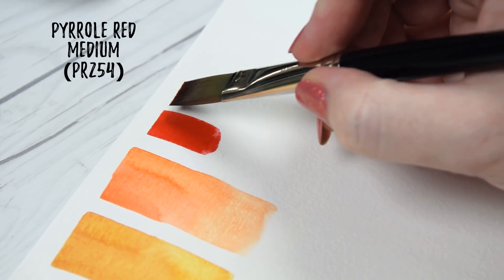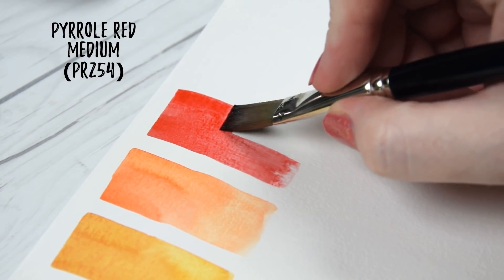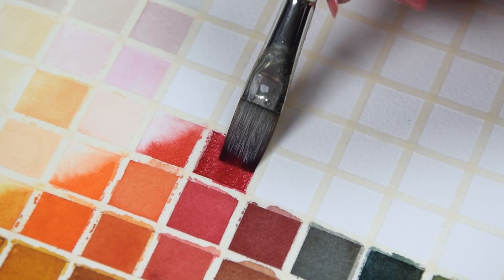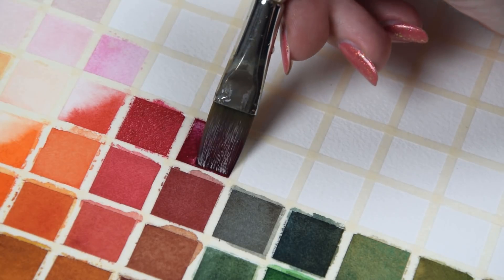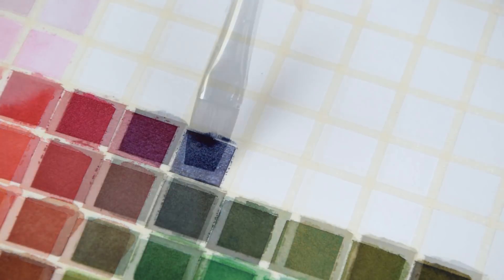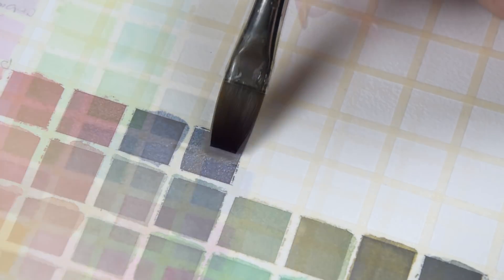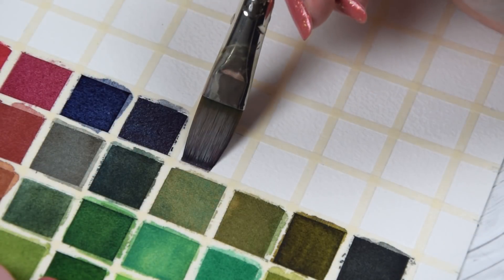Moving on to our warm-leaning red, we have a good old palette staple: Pyrrole Red Medium. I decided to go with a reliable PR254 here because it's a color I'm comfortable working with, and I love the intensity of this version by QoRE. It mixes a wide array of other reds when added to either oranges or pinks, as well as some of my favorite neutrals on this palette. Due to its warm undertones, it neutralizes beautifully into deep blue-grays when mixed with blues, and a nearly pyrrolein green-like hue when mixed with phthalo green.